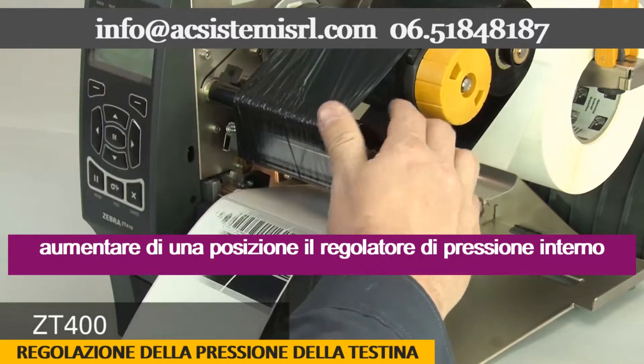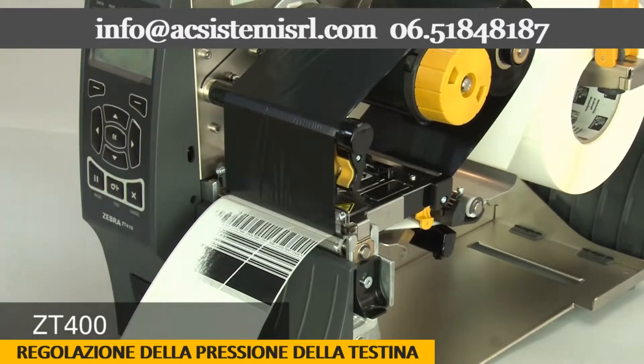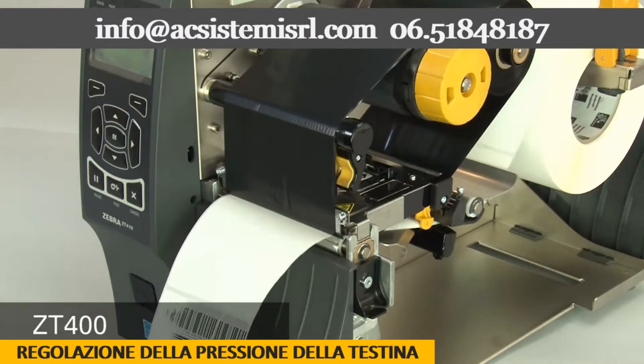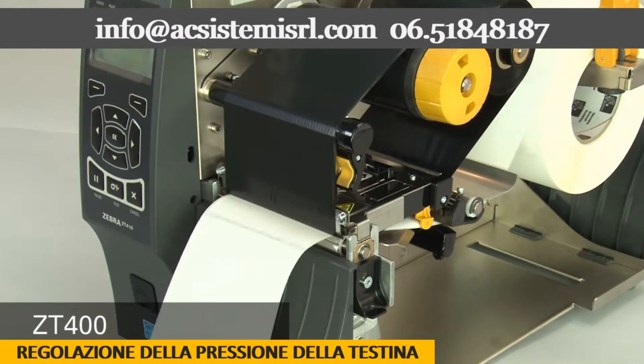Readjust the ribbon. Press pause to test the print quality. Always use the lowest print head pressure necessary to produce good print quality.